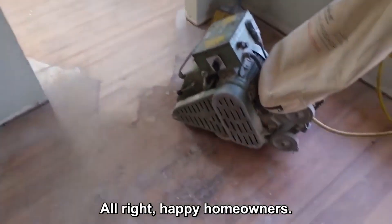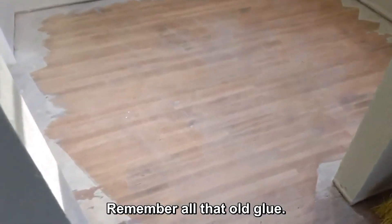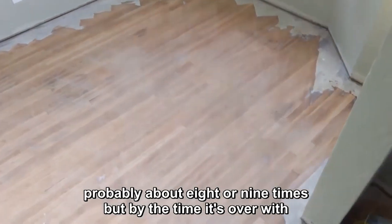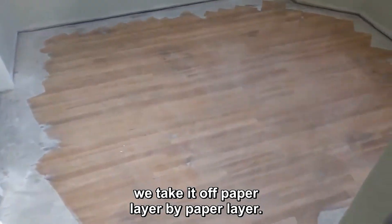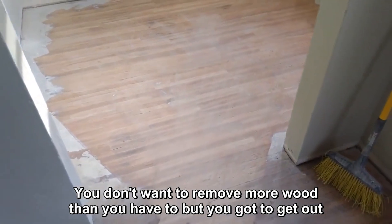Alright happy homeowners, look at that - less than 20 minutes later, got the big machine out here. Remember all that old glue? We'll sand this thing several times, probably about eight or nine times by the time it's over with. We take it off paper layer by paper layer - you don't want to remove more wood than you have to, but you've got to get out all the imperfections.